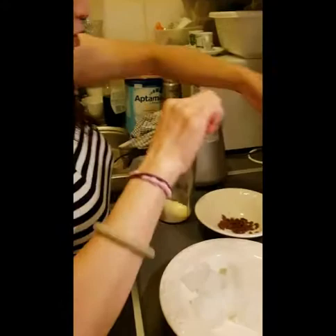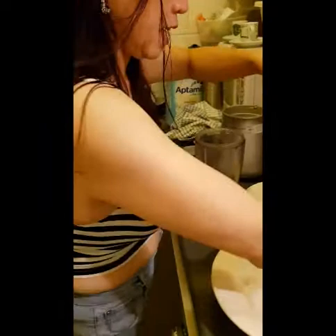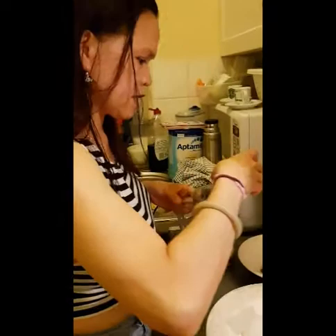Milk powder first. And the coffee then. And the sugar. And the milk. Of course, the ice.